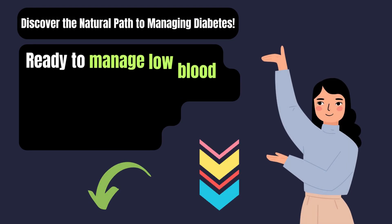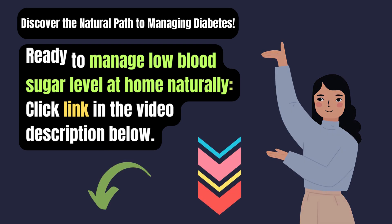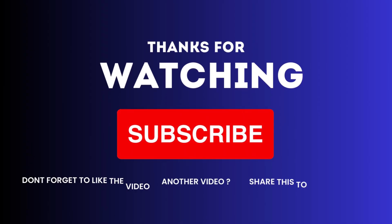Are you ready to manage your blood sugar level at home naturally? Click the link in the video description below. If you found this helpful, please give this video a thumbs up, share, comment, and subscribe to my channel.